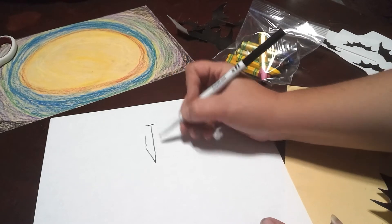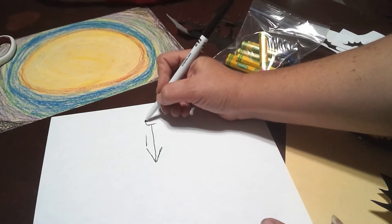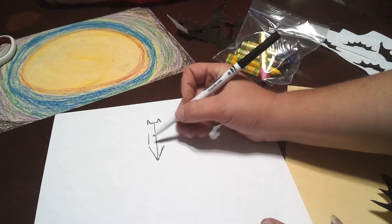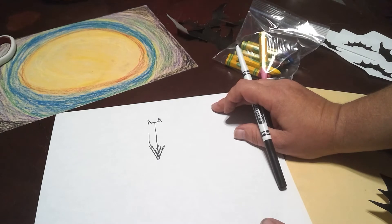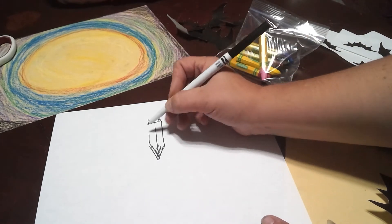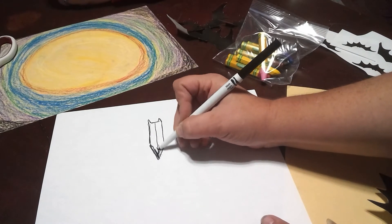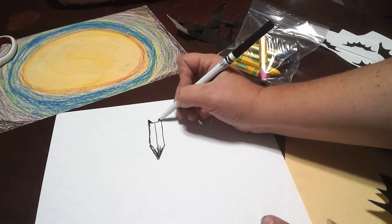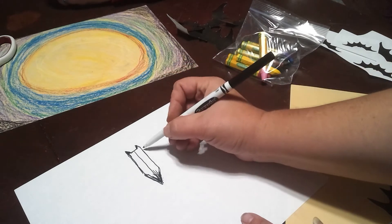For the body of my bat, I'm going to come up at like a point here — no big deal — and then do his little ears on the top. Since this is all going to be black, I don't have to worry too much. I'm going to color it in a little bit, but that's up to you. So we go ahead and do that part so it looks like the tip of a pencil at the bottom, with his little pointy ears at the top.